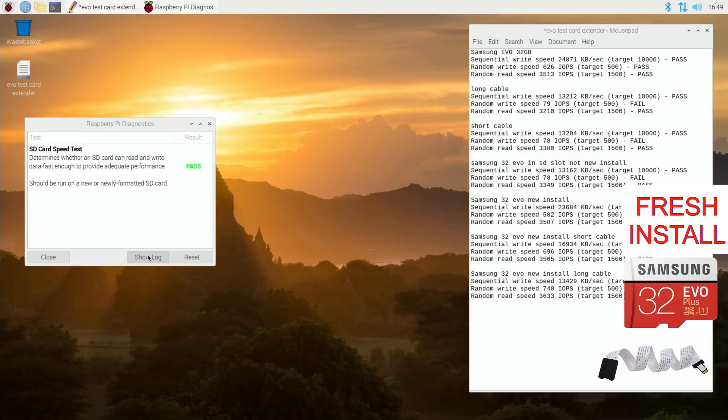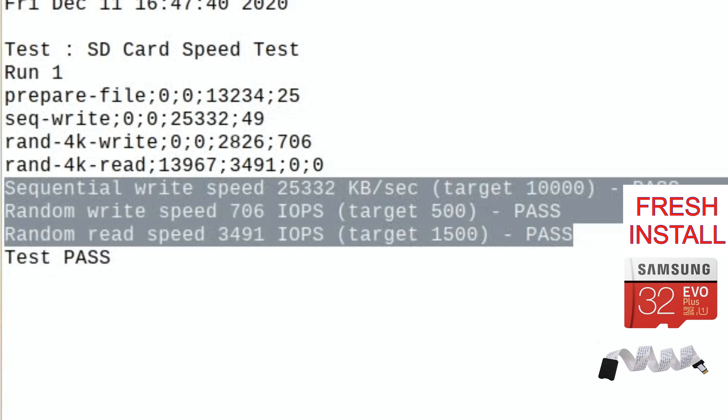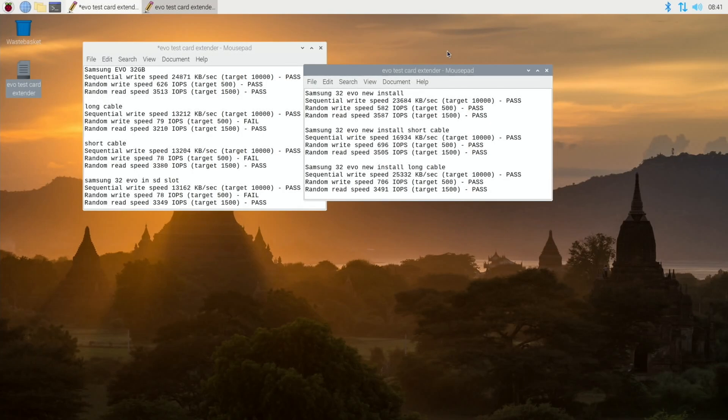Running the third test on the long cable. The result has definitely improved - sequential write speed 25332. I don't fully understand these results. Where I expected it to get worse with the longer cable, which had given me trouble in the past with certain operating systems, it's actually performing better than the short cable. Sequential write speed faster, random write speed faster, random read speed only a little bit slower.